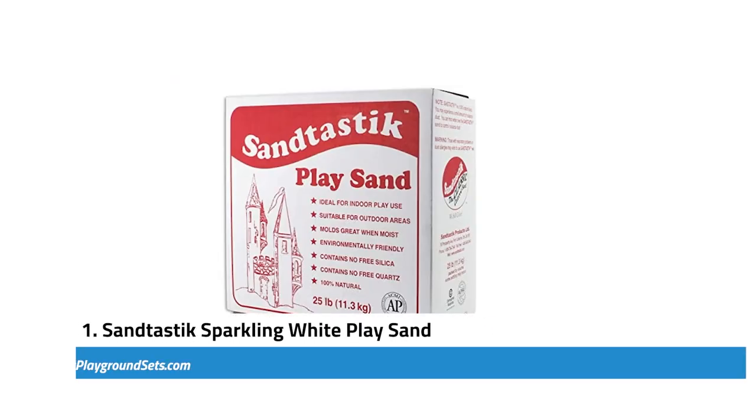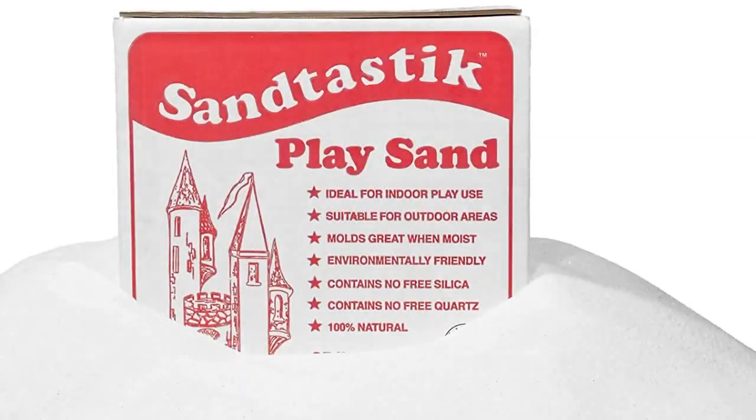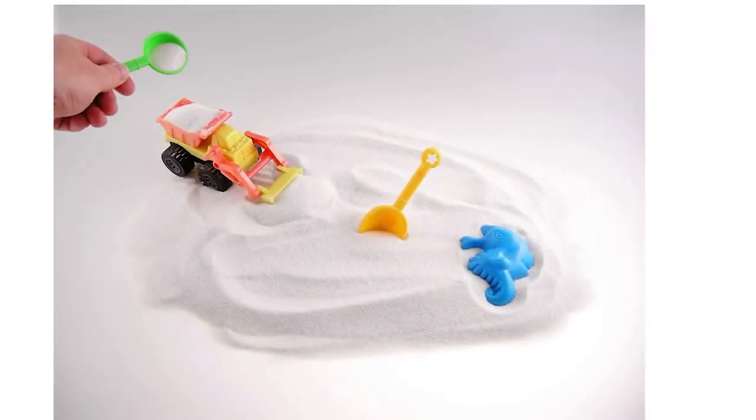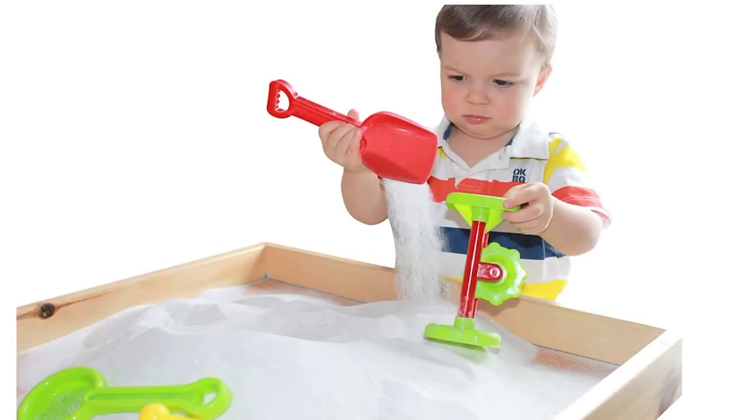First, we have the Sandtastic Sparkling White Play Sand. It is processed sand for sand pits and sand tables. Sandtastic is specifically designed for kids to play with, and it has a fine texture on touching. The main ingredient that gives the sand a sparkling white color is the Phelps Bar Rock. Manufacturers grate and wash the silica-free product to remove potential contaminants before packaging the sand into sealed bags. Each package has an estimate of about 25 pounds, enough for a sand pit. Pouring the sand into a sand pit is fast when it is scorched but easy to mold when it is wet.